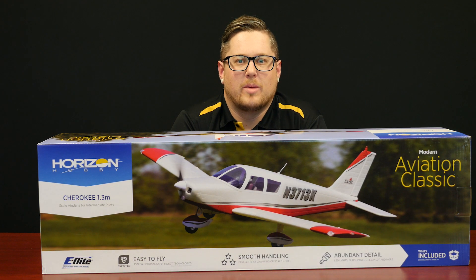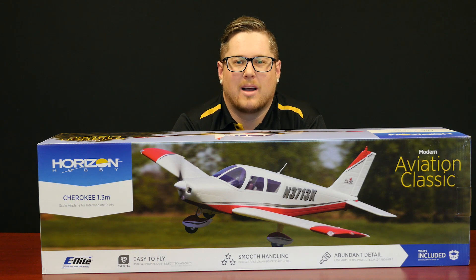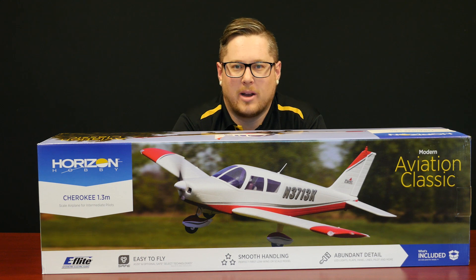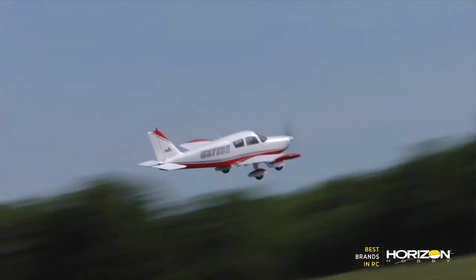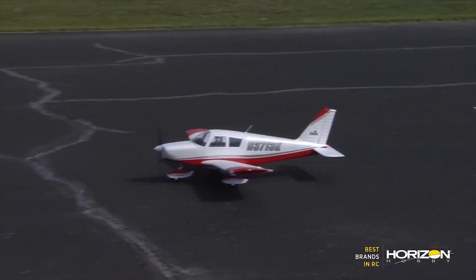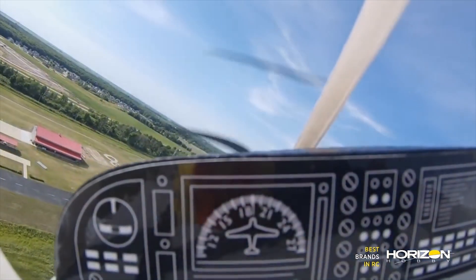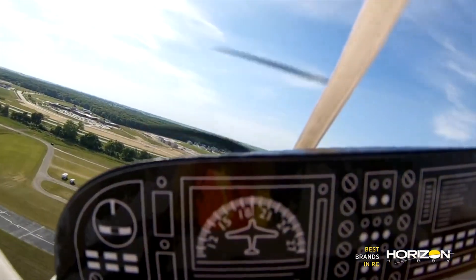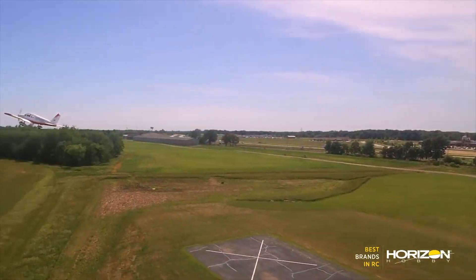The Piper Cherokee 1.3 meter is a new release from eFlight. This aircraft is a beautiful scale rendition of the full-size Cherokee and is marketed towards the intermediate pilot — so if you're transitioning out of a trainer, maybe into your second or third aircraft, this would be a fantastic option. It comes in two versions: plug and play, and bind and fly with receiver. With the BNF you get AS3X gyro and safe select with panic recovery available if you have a Spectrum radio system.